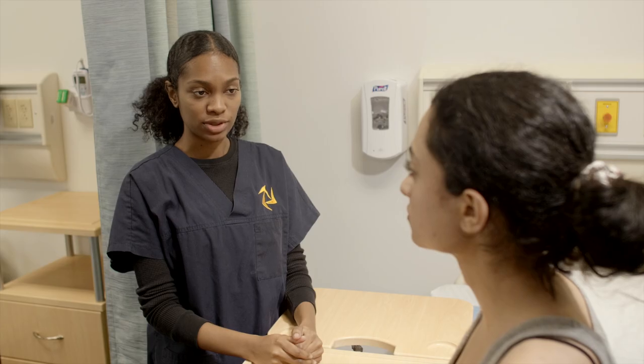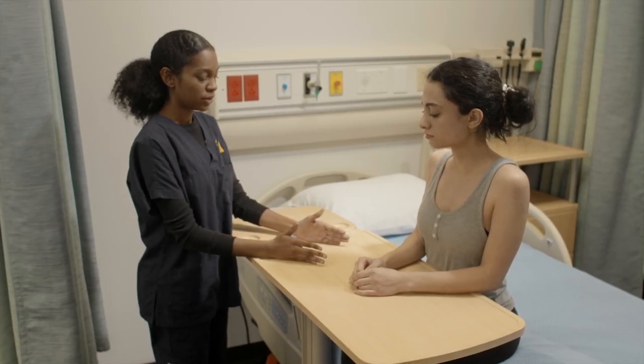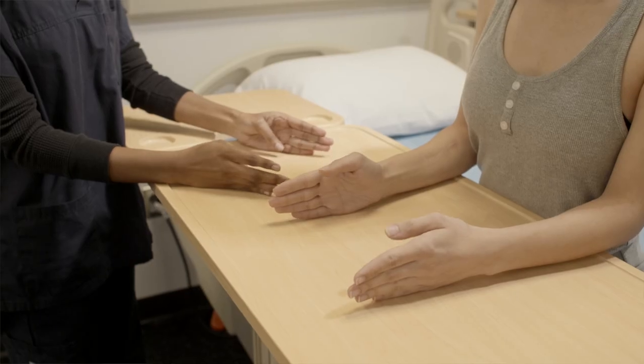Next we're going to do thumb range of motion. If you could place your hands on the table with your palms facing towards each other, and bring your thumbs towards the center of your palm. This is thumb flexion.